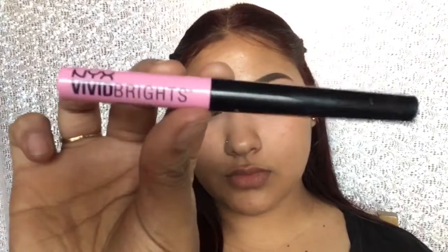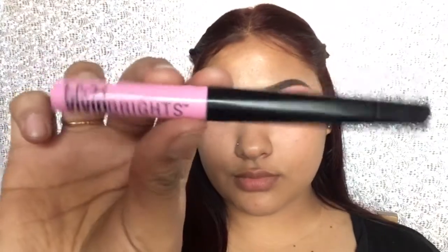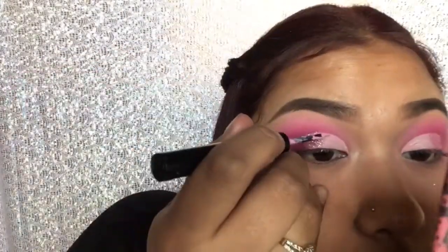Now I'm gonna take my NYX Vivid Bright Eyeliner in the shade Vivid Petals and I'm gonna be outlining my cut crease.